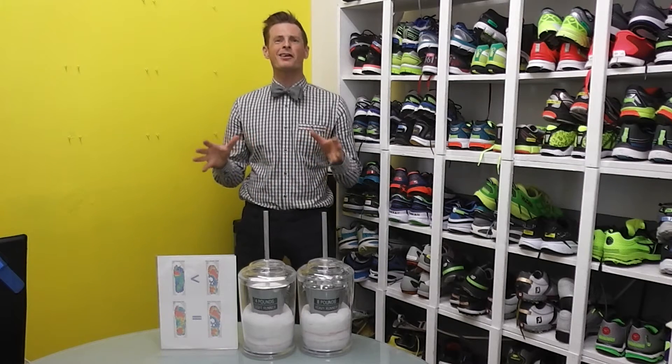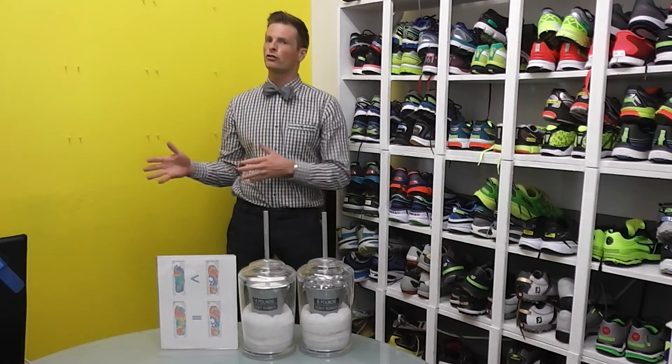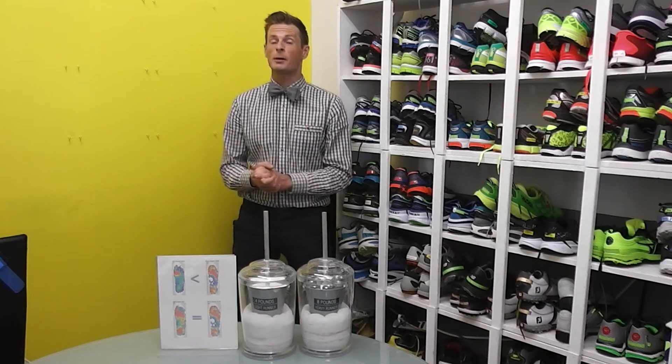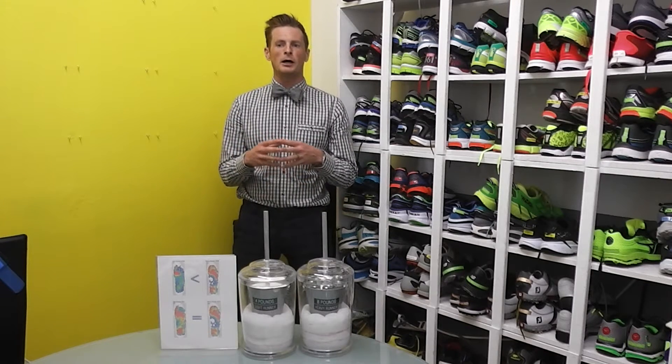First, let's talk a little bit about cushioning in running shoes. Regardless of whether you think cushioning is a good or a bad thing, what I'm going to talk about is how body weight affects cushioning. I've got some scientific data to back this up — we're going to keep it real easy and fun though.